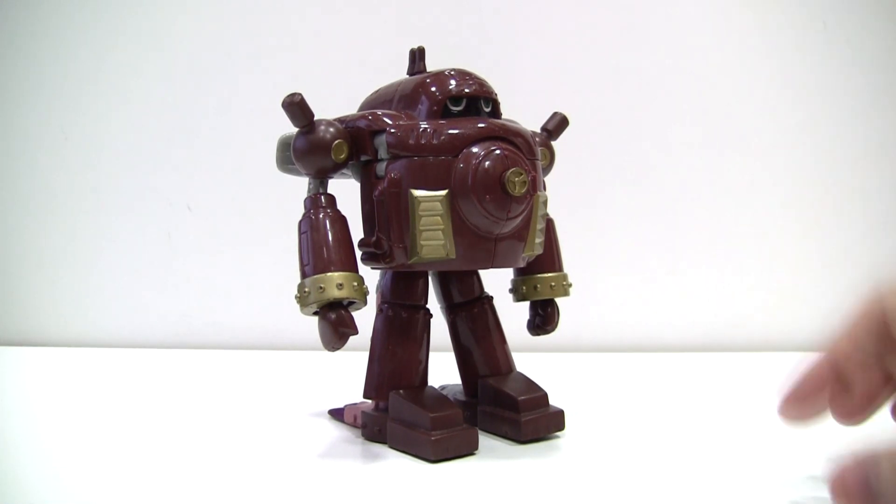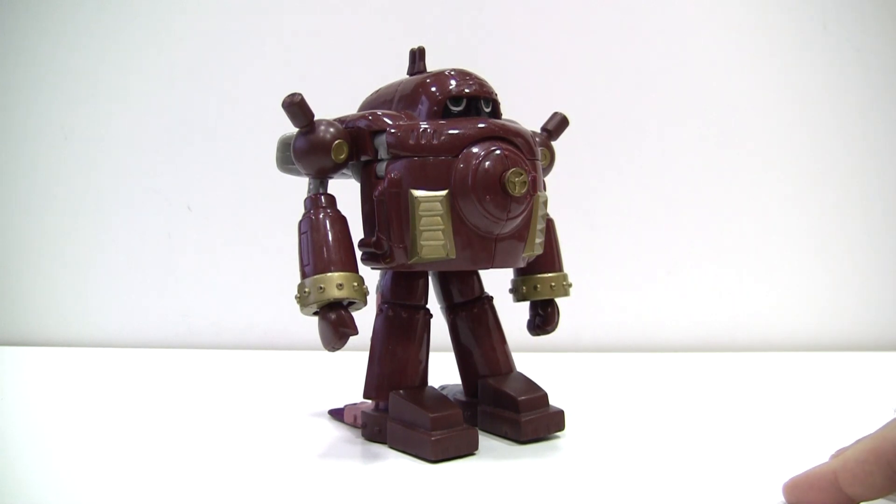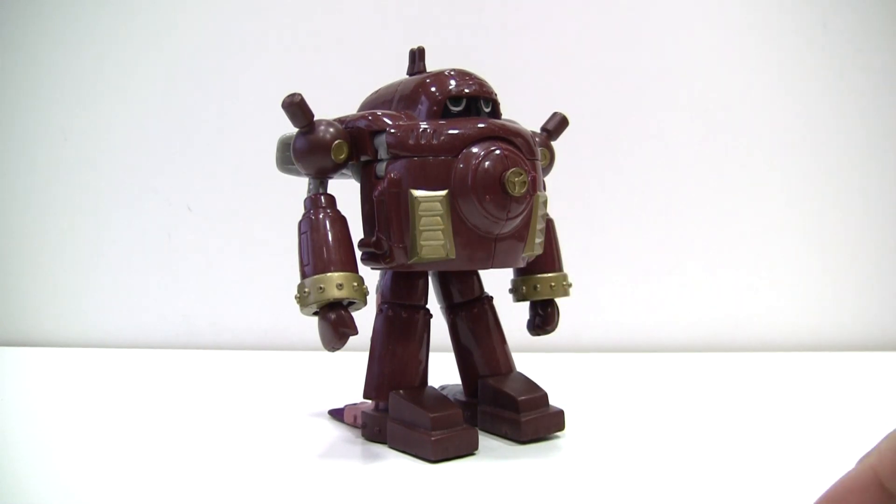Straight off the bat, I'm just going to be honest and upfront and preface this review with the fact that I think this is the absolute worst Digivolving figure in the line. This figure is a perfect storm of everything that can go wrong with a figure.